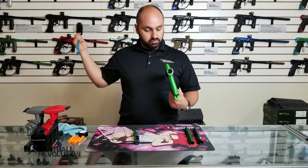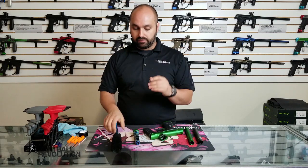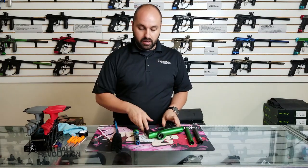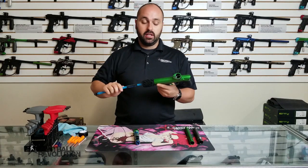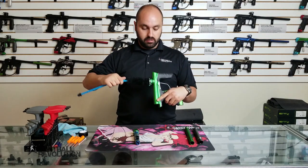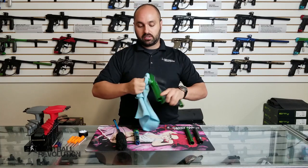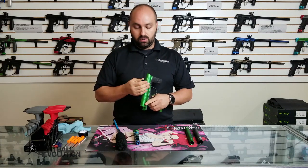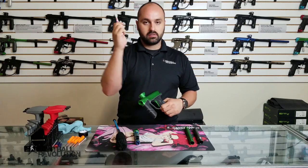Just be cognizant of that if you're working with a Dye — you've got that eye pipe. Then you can swab the whole breach, which does a pretty good job. I also like to get into the feed neck and pull out any paint that's been in there. If you can see it and reach it, clean it up with the microfiber. Or for anything particularly persistent, use the toothbrush.